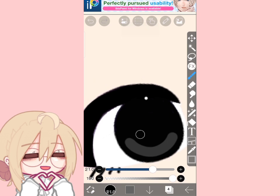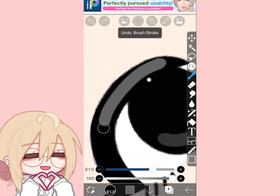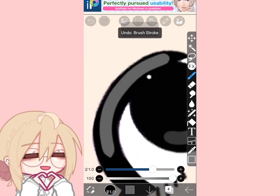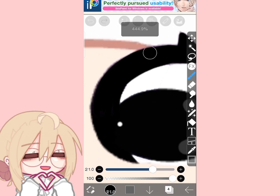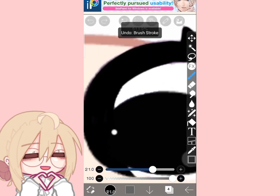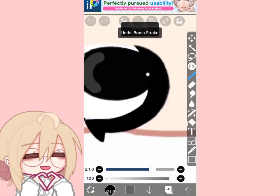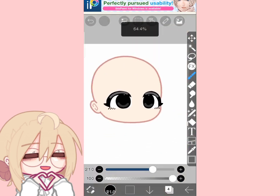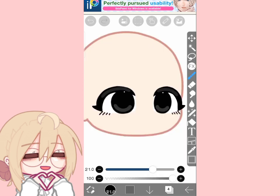Next, get a lighter color of the black and do this. It takes a lot of attempts to do this process, so just take your time. Then lower the opacity to whatever suits your eye best.